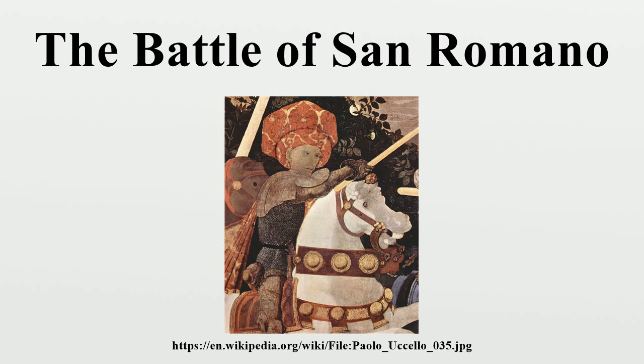The three paintings are: Niccolò da Tolentino at the Battle of San Romano, egg tempera with walnut oil and linseed oil on poplar, 182 x 320 cm, National Gallery, London; Niccolò da Tolentino unseating Bernardino della Ciarda at the Battle of San Romano, tempera on wood, 182 x 320 cm, Galleria degli Uffizi, Florence; and The Counterattack of Micheletto da Cotignola at the Battle of San Romano, wood panel, 182 x 317 cm, Musée du Louvre, Paris.